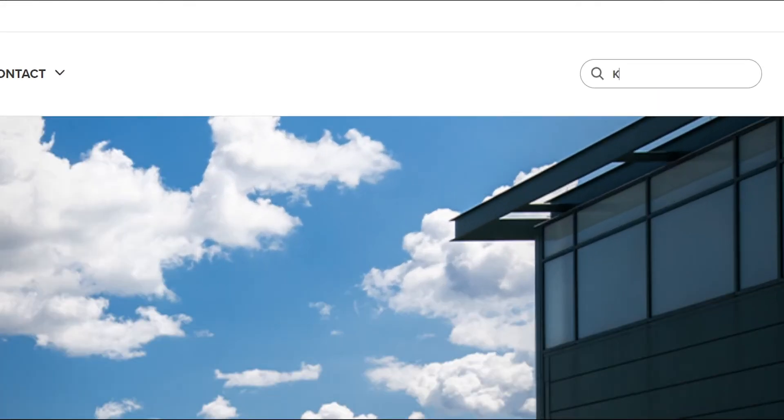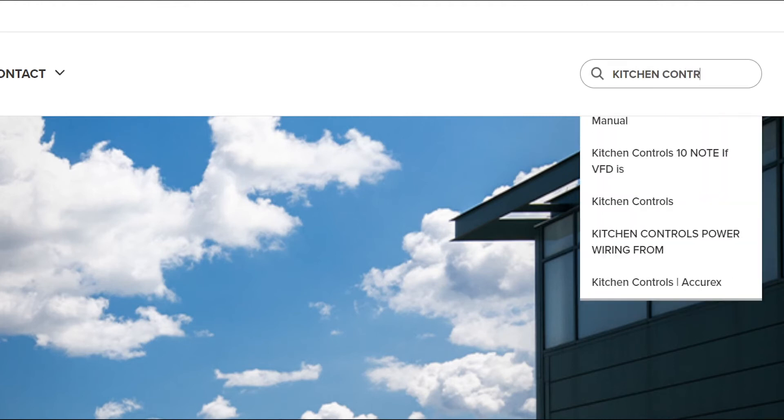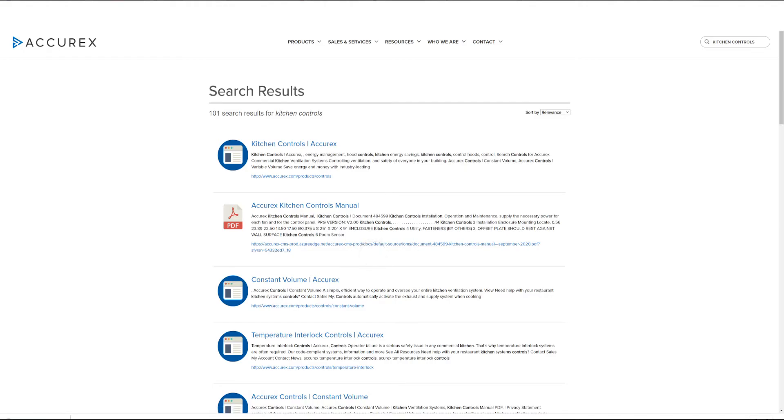Just type kitchen controls in the search box. Also, remember to follow any applicable local codes during installation.